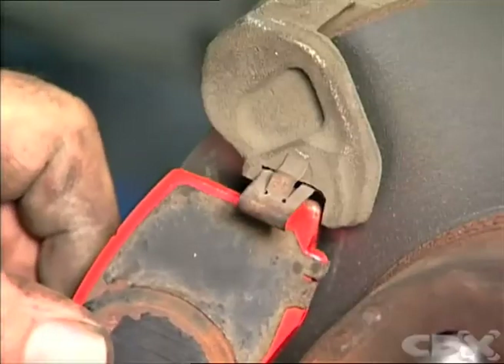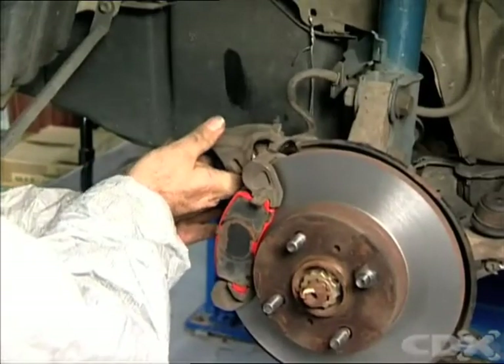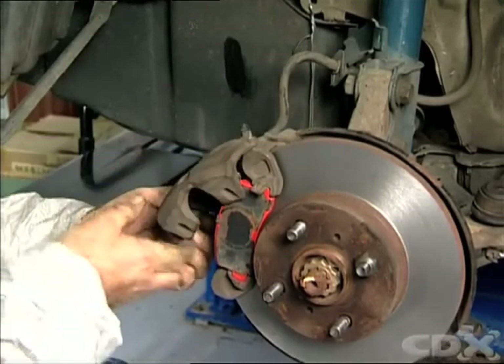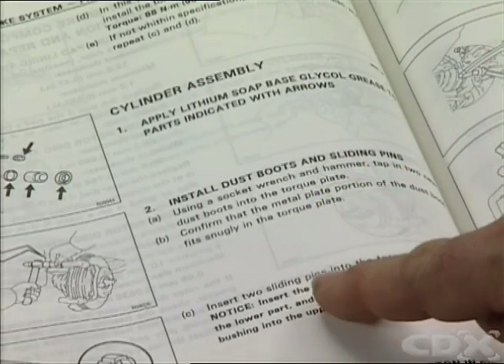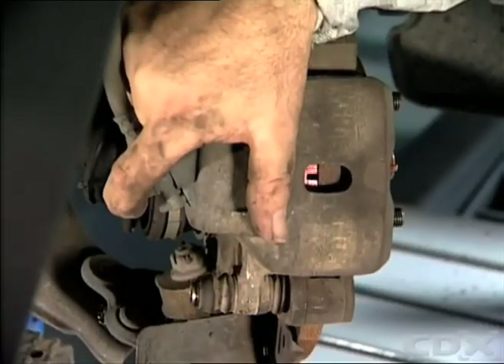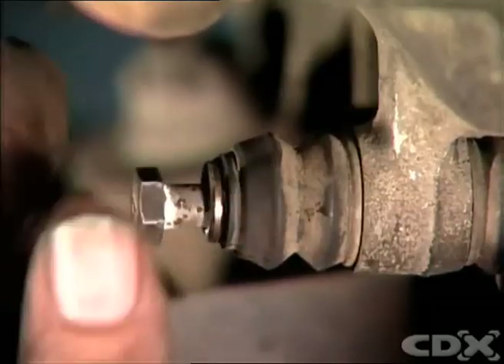Install the new pads into the caliper. Slide the caliper assembly onto the rotor and align the mounting or locating pins. Refer to the manual for the correct procedure and specifications for installing the pins or bolts. Install the pins or bolts and secure them in place. Torque the bolts or retainers to the correct specifications.